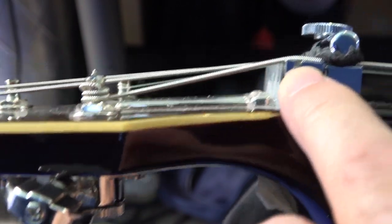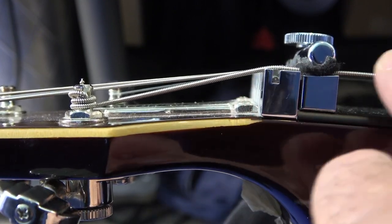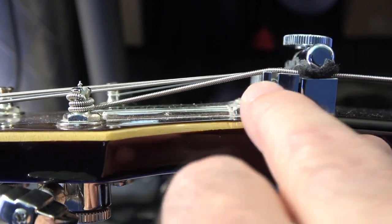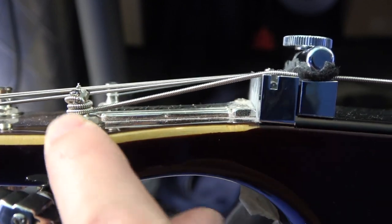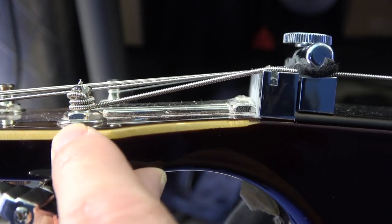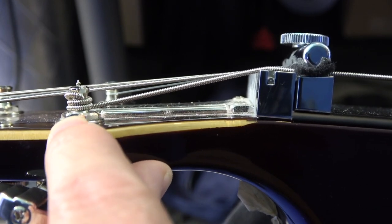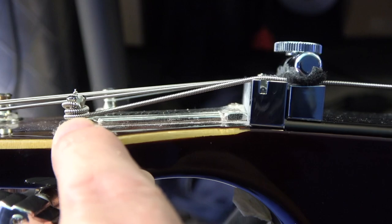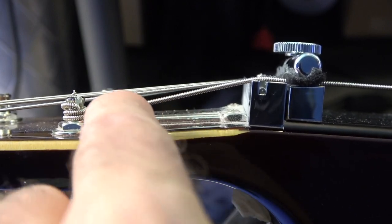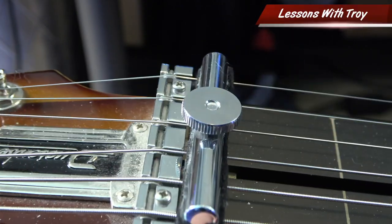Try to get that angle — you can test this if you have a floppy 6-string in Open D. I'm using a 6-0. Try to get that angle to go as close to that nut. Don't do too many wraps to where it starts wrapping around the wraps — you want that string to end right at the very last wrap, with no more space between the nut and this string. That should give you a little bit more of a break angle there. Hope you enjoyed that, and we will see you on the next lesson. Thanks so much. Talk to you later. Bye.